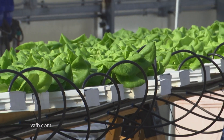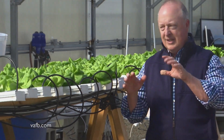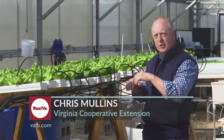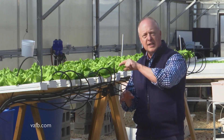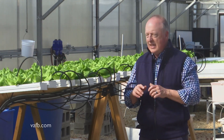Hi and welcome. Today we're at Virginia State University's Randolph Farm. We're going to be talking about hydroponic systems, and this is an example of one. We're growing this nice bib lettuce in this more commercial scale hydroponic system. Basically this just means that we're growing plants without soil. We've got nutrient solution that's flowing under these plants and bathing the roots in those nutrients — the elements that they need.